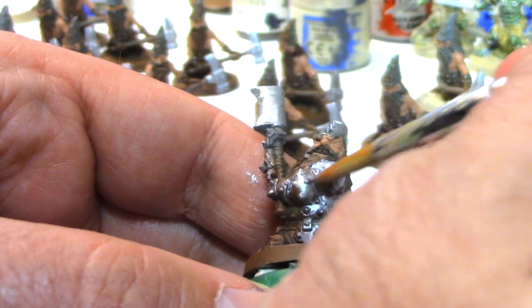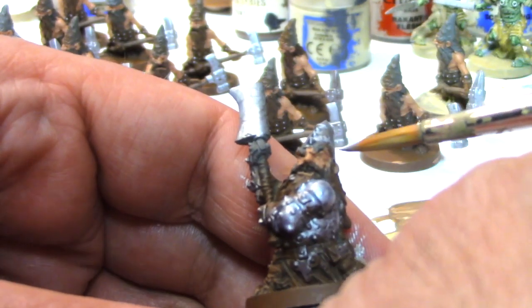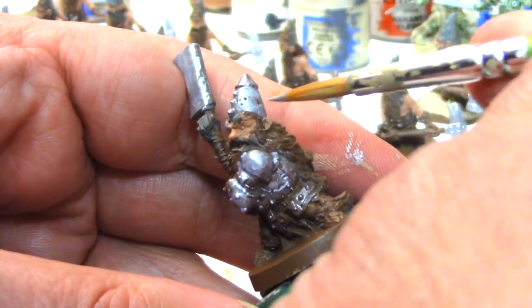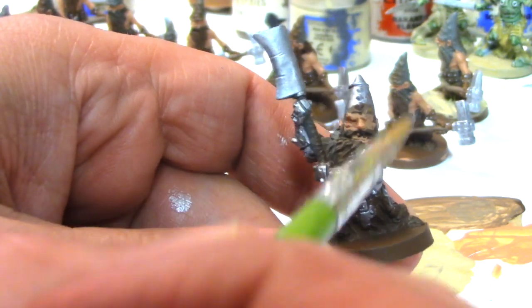I highly recommend Scale Color's Heavy Metal. It has the best coverage of any metallic paint we've ever worked with. It's never separated and does the job in one coat — and that was the key to our speed.